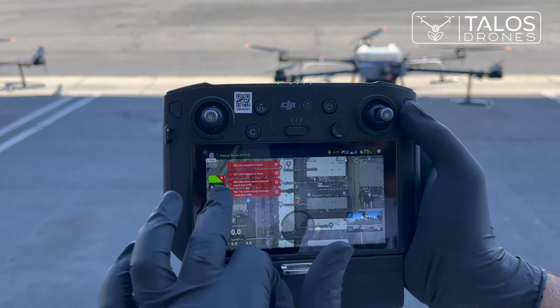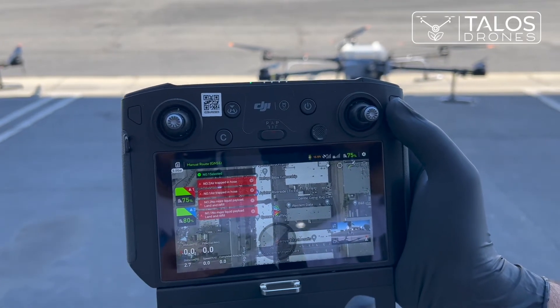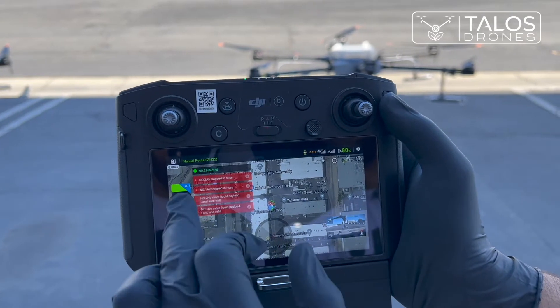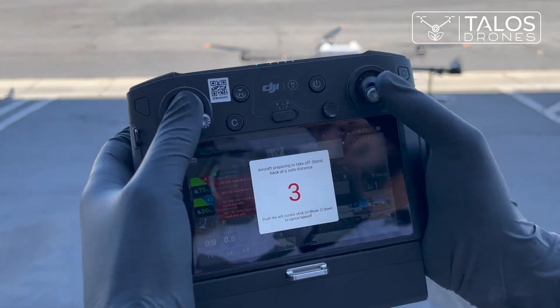If I click on this one, drone number one is selected. If I click on the other one, drone number two would be selected. So I go to drone number one and I turn the motors on.